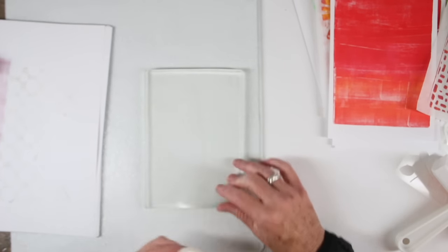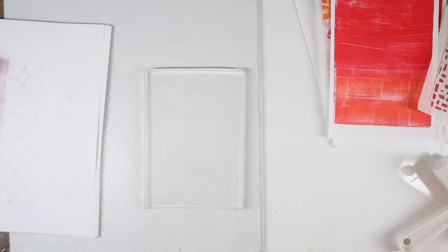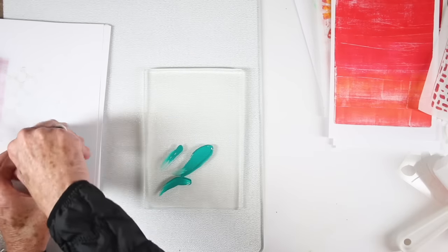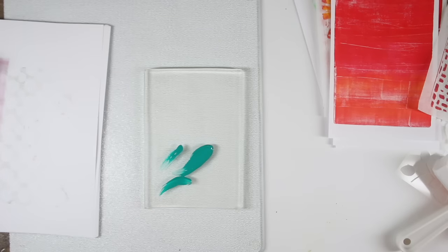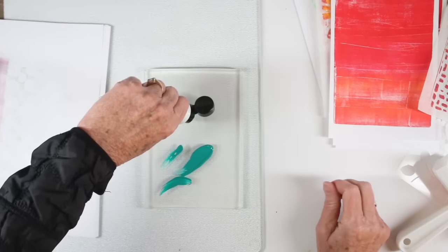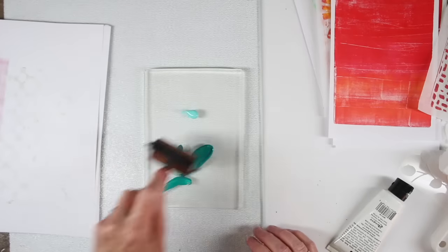I can clean up my gel press with a baby wipe and it comes back to crystal clear. The next technique I'll be doing is using the impressibles. I'm going to put down some blue and green inks from Dilutions and also a turquoise from Dina Wakely.